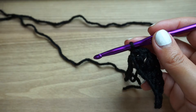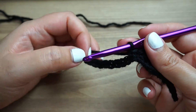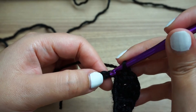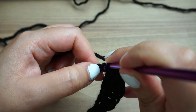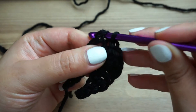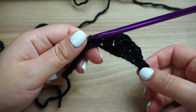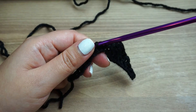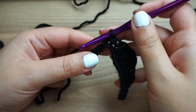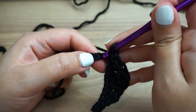That's it. Now for the next one, I'll repeat again what I started in the beginning. I will slip stitch in the next chain. Now, from this row, I will start backwards from where I stopped. So slip stitch, one double crochet, one double crochet.